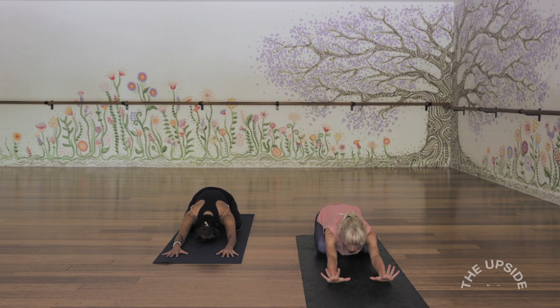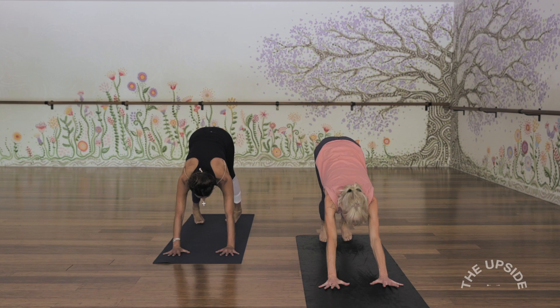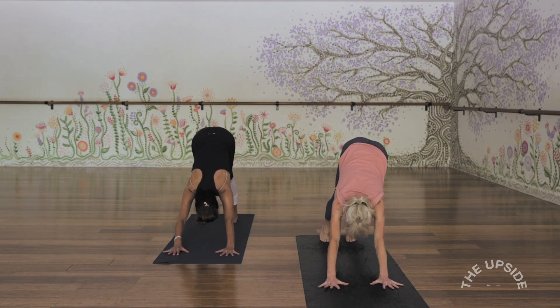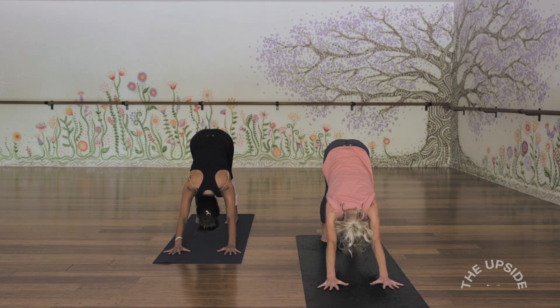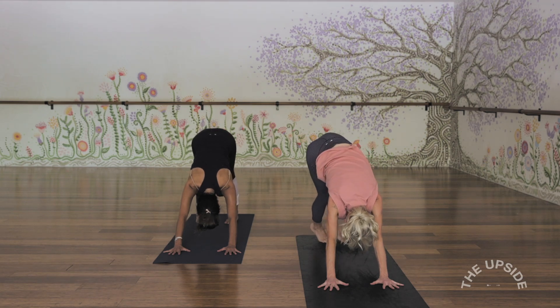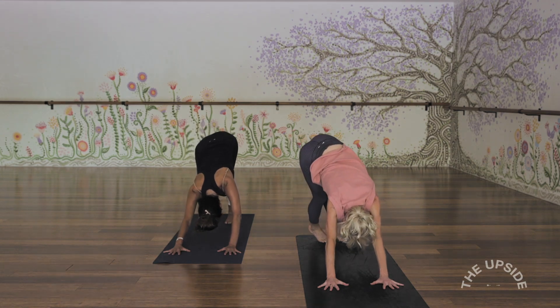Inhale, come onto all fours, and exhale, move into downward facing dog. The hands are around shoulder distance, fingers spread nice and wide, feet around hip distance apart. Being that first downward facing dog for the morning, you might like to pedal the feet or sway the hips a little side to side just to defrost that downward dog.